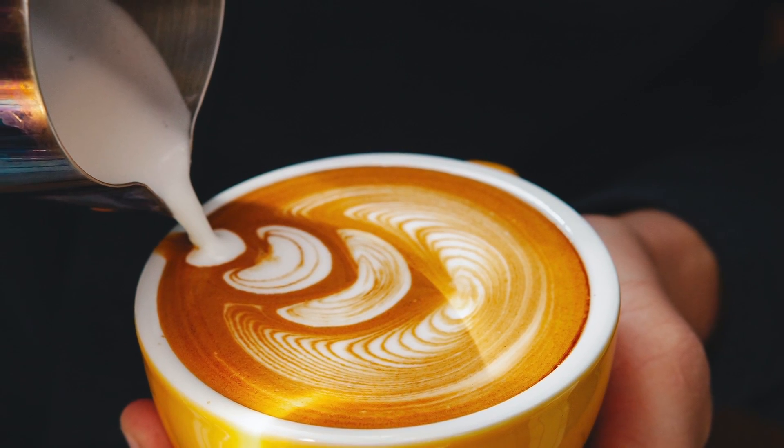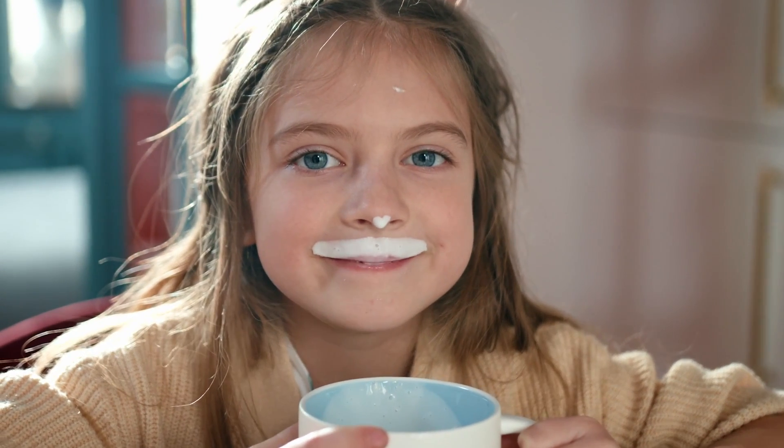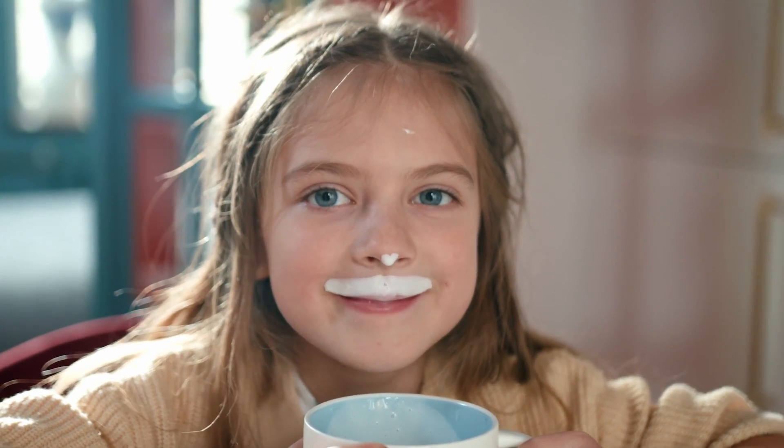But wetter foams are not just great for latte art. They benefit the flavour and texture of a coffee beverage as well, because they feel richer on the palate.